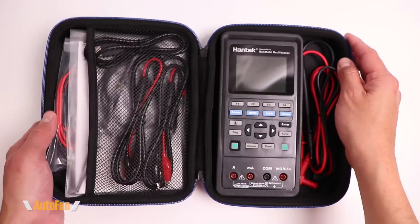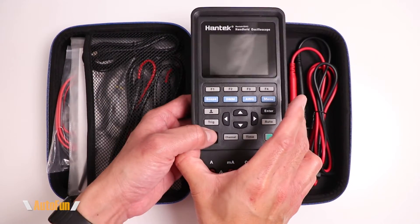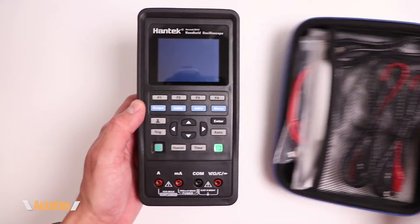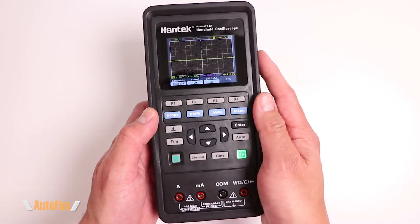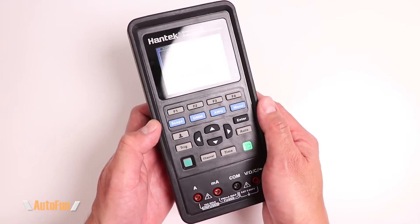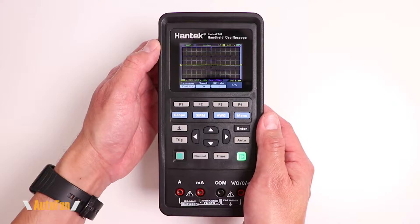This is the Hantech 2D42 oscilloscope and waveform generator. In this video we're going to be taking a look at its accessories and its features. As always, I'd like to remind you that I place a link in the description down below to this unit in case you'd like to get one for yourself.